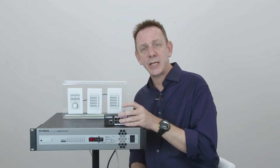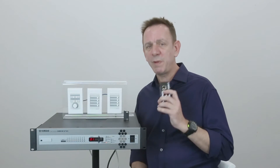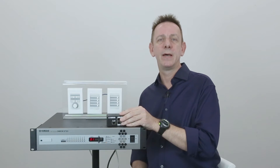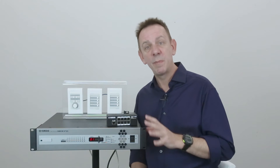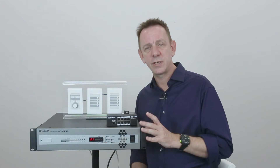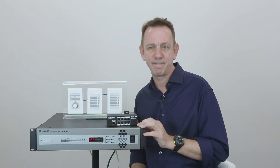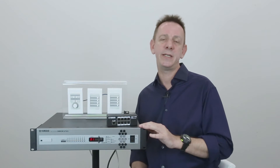So, why is the DCH8 so useful? Well, before it came out, we had to connect our DCP remotes in series. And that's fine for some installations, but for others, it's more efficient and cheaper to connect your remotes in a star topology from a central point. And this is where you can use the DCH8.